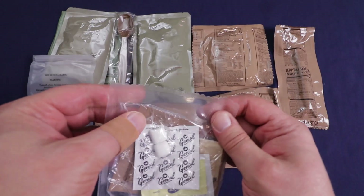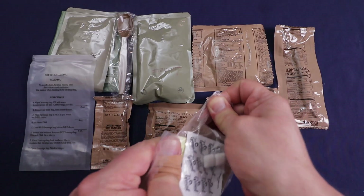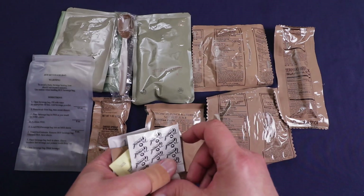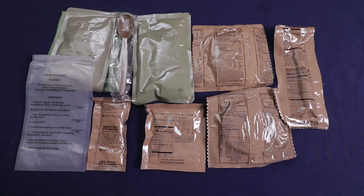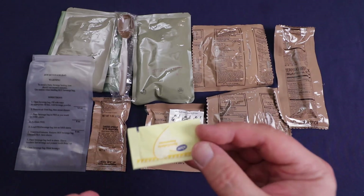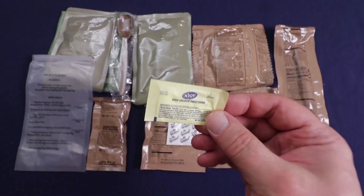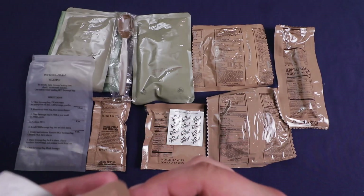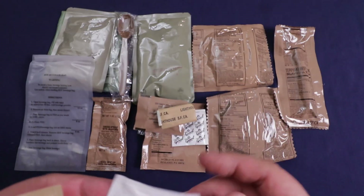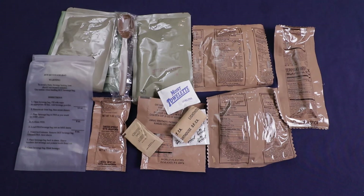Gotta open up the accessory pack. We've got our — not sure how to say that — instant coffee. Got our zero calorie sweetener, like sweet and low or Splenda. No thanks. Got some gum, non-dairy creamer, toilet paper, moist towelette, and some salt. Alright, now that's everything.